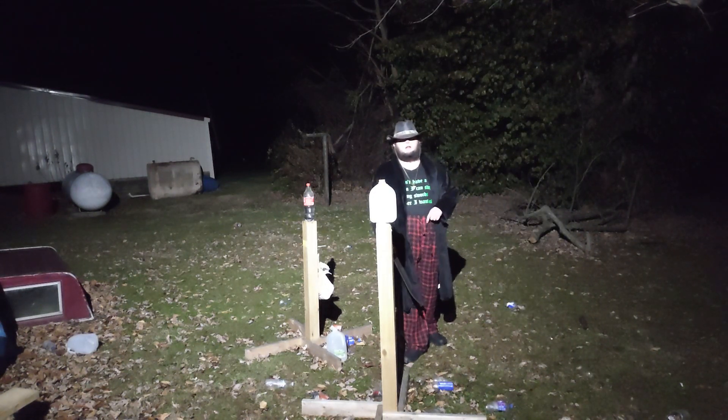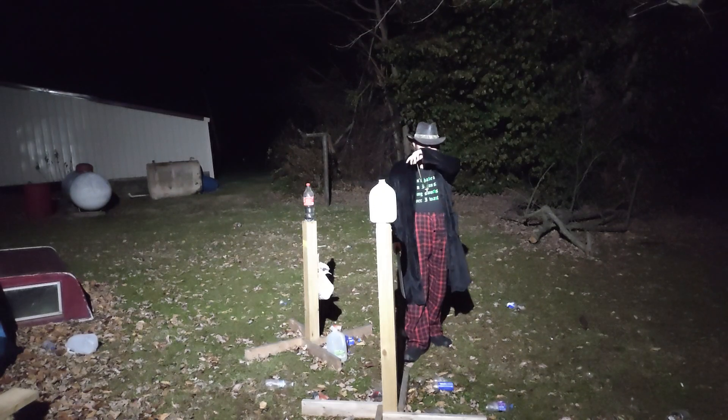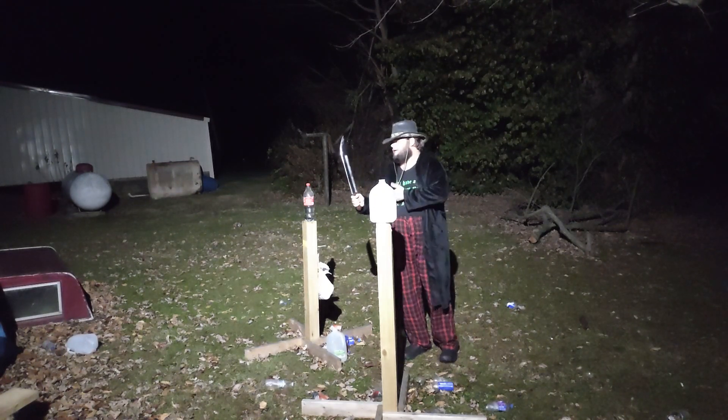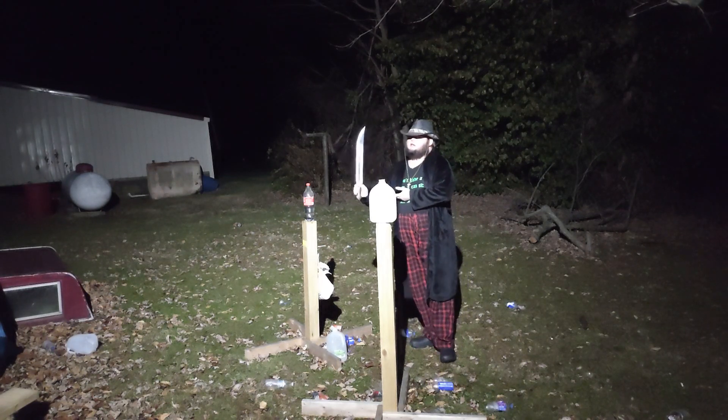Hello, my noble band of outlaws. Outlaw Samurai coming at you live with a video. This is the unsharpened cutting video for the Guama.